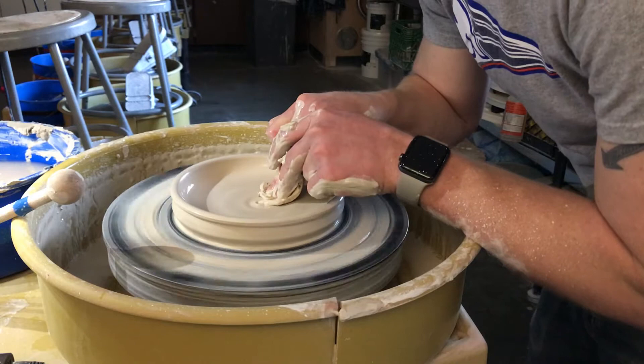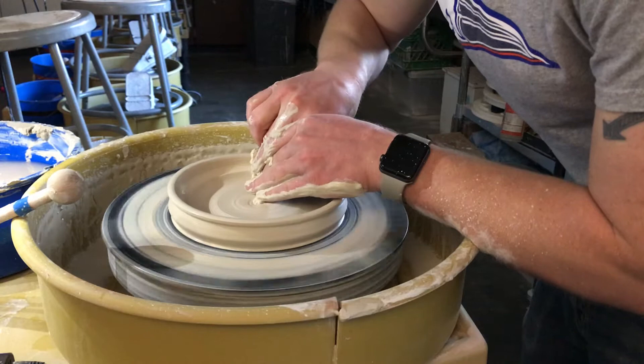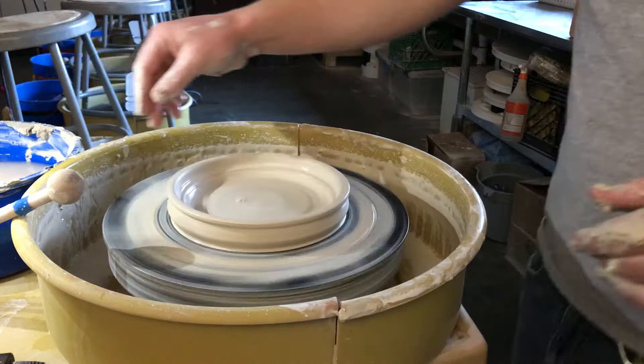Just loosen up your pressure as you get closer to the middle, because if you open this too far, you're just going to cut a hole in it when you go to cut it off. Okay, so open wide.